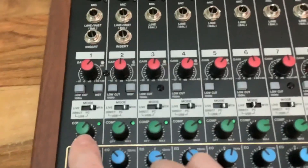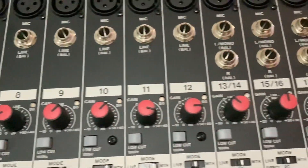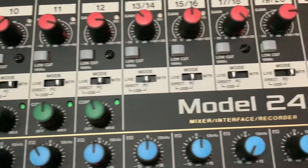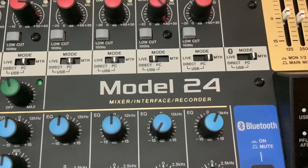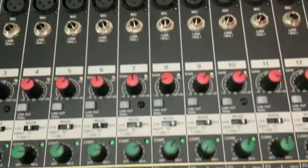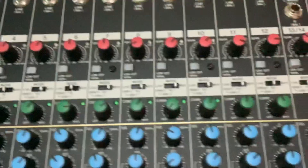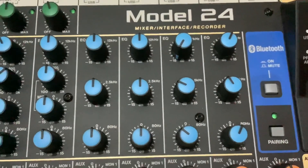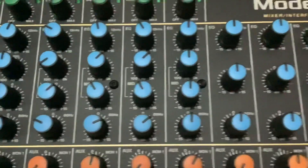Coming down the desk you've got a gain, and then you come to compression. The gain goes right across all channels, but when it comes to compression, you've only got it on the mono channels — it doesn't continue onto the stereo or Bluetooth channels. Also, on the mono channels the graphic EQ gives you four options to alter the sound, but on the stereo channels not only is compression missing, but the graphic is also reduced to three options.